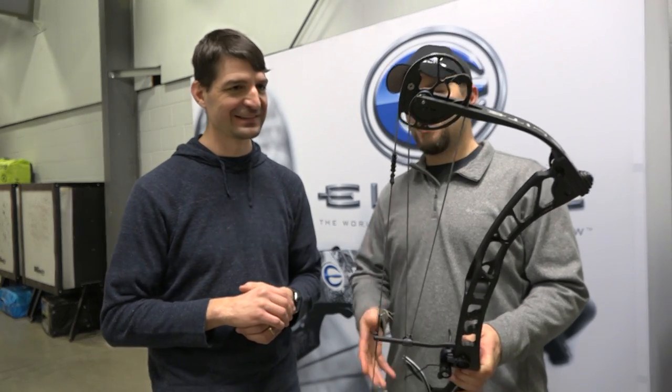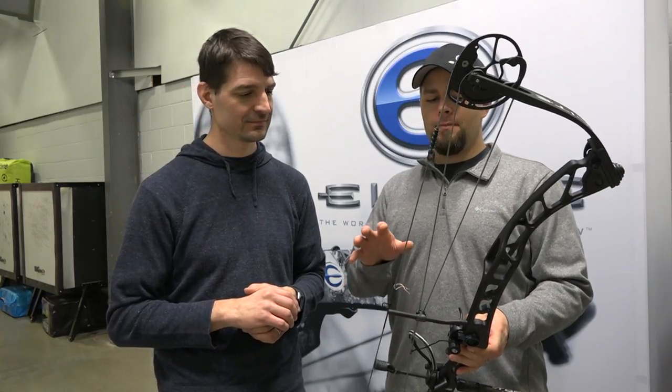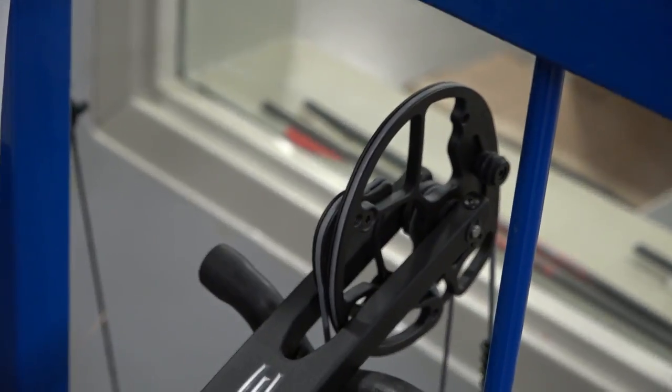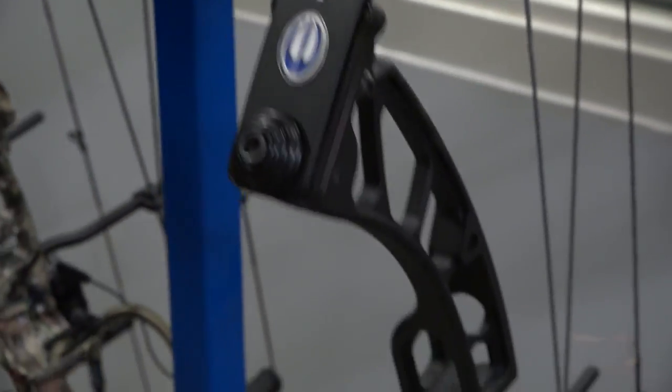This is a 37-inch axle-to-axle bow with a six and three-quarter inch brace. This bow is going to look familiar to people who are familiar with Elite. It's been on the top of a lot of podiums ever since it's been out there. The Victory Line has been our most successful target platform we've had.